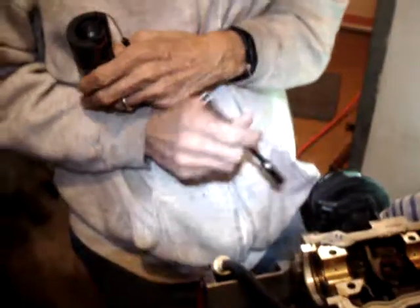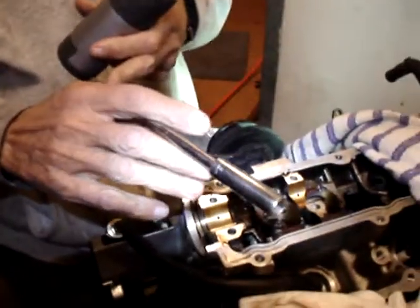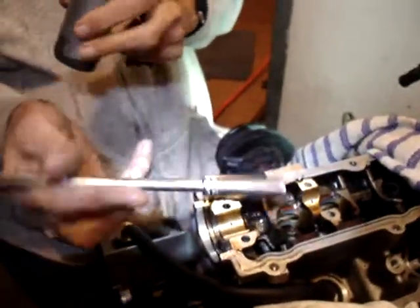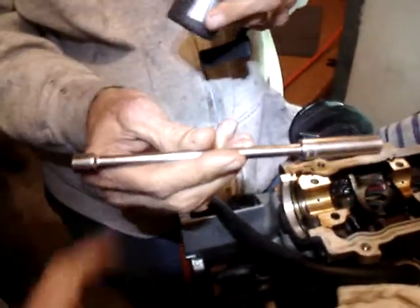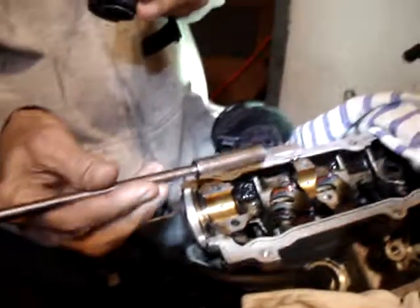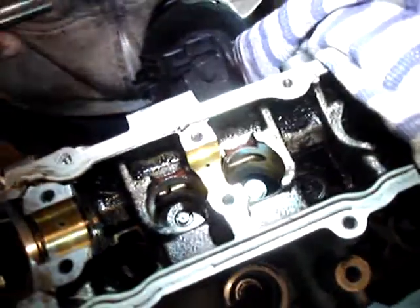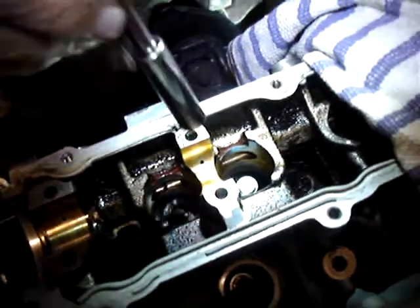To do this we're using a 10mm long extension along with the quarter inch ratchet drive as a surrogate for whatever tool it is that you're supposed to be using. So here's the VITON valve stem seal. My dad's going to knock it in slightly in place.